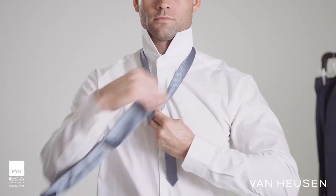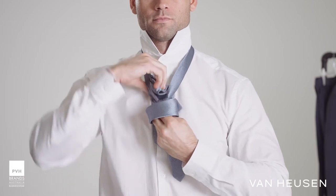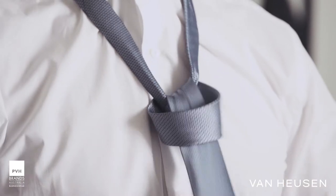Pass the longer length back over the knot that you've started, up through the V again and down through the loop that you've also just created.